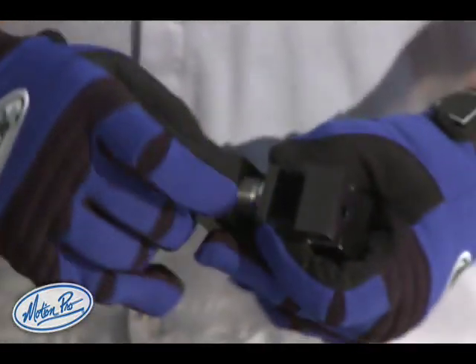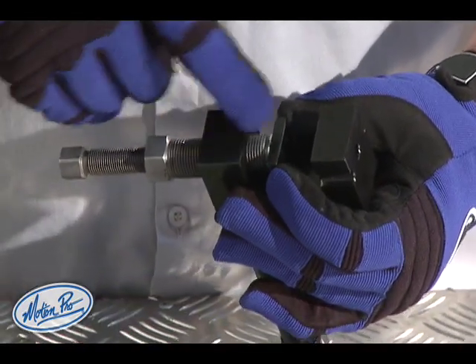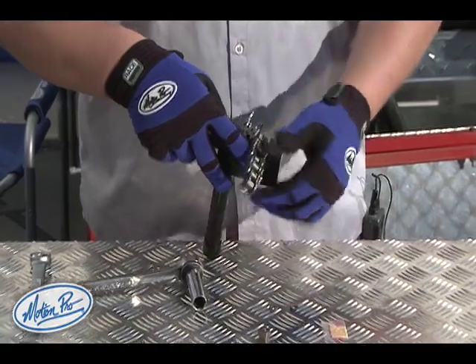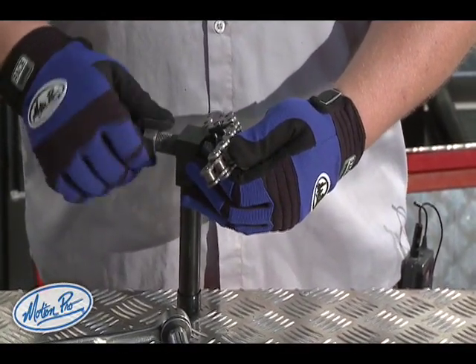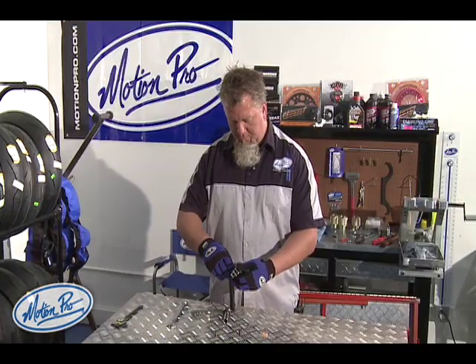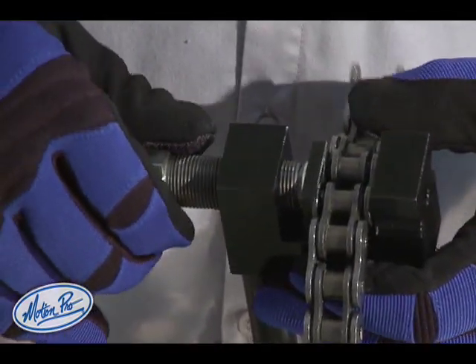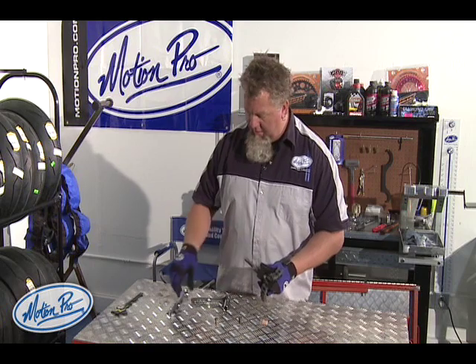Make sure that the press plate is fully in contact with the face of the body bolt. Now, placing the chain into the chain breaker to make enough room for the chain. You'll see that the press plate fits nicely over the side plate of the master link, and now we're ready to install the plate.